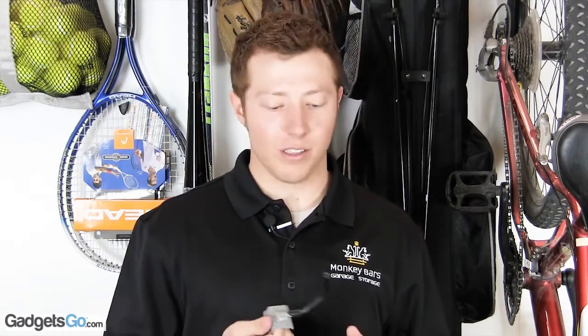No other wall-mounted rack can hold as much weight as ours does. It's made from industrial steel that's been powder coated so it won't rust, chip, or scratch. The hooks are also coated with rubber to protect your gear while hanging on the rack. It's so strong that we back it with a lifetime warranty.